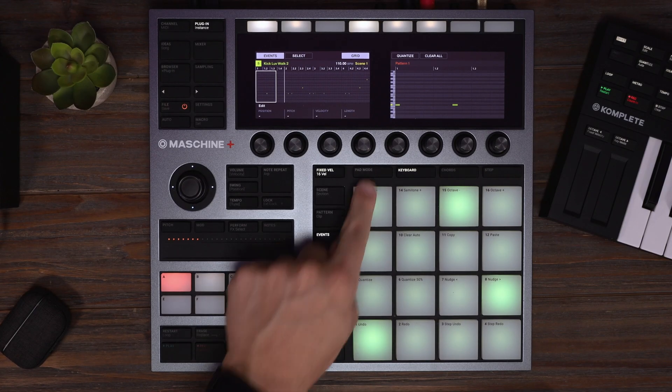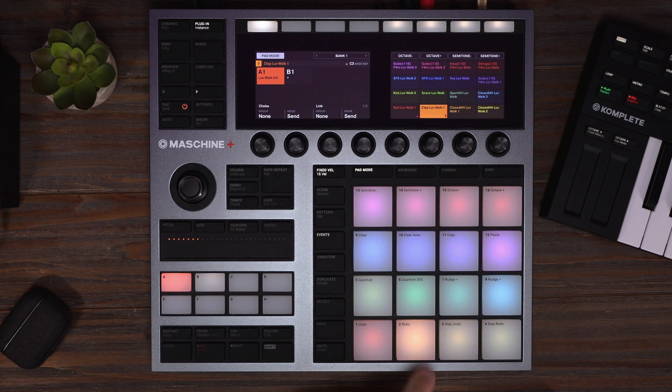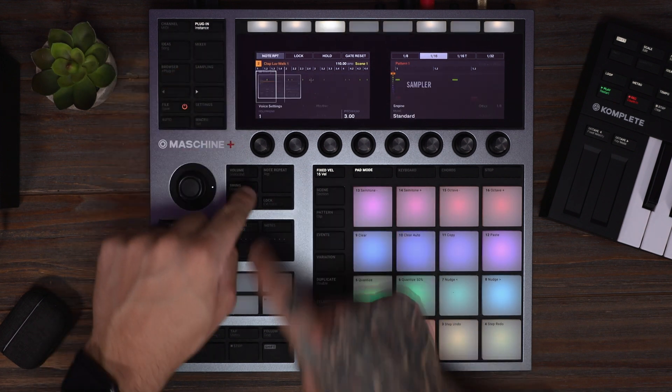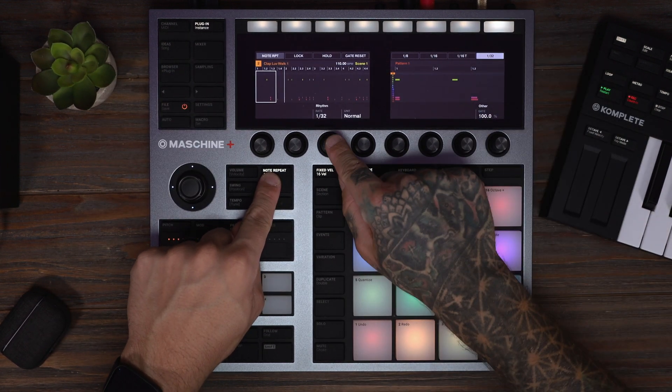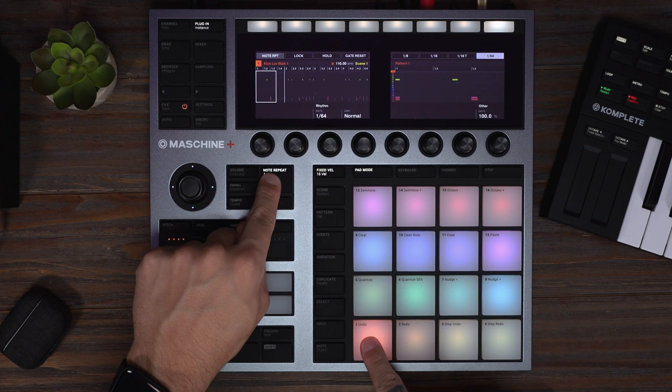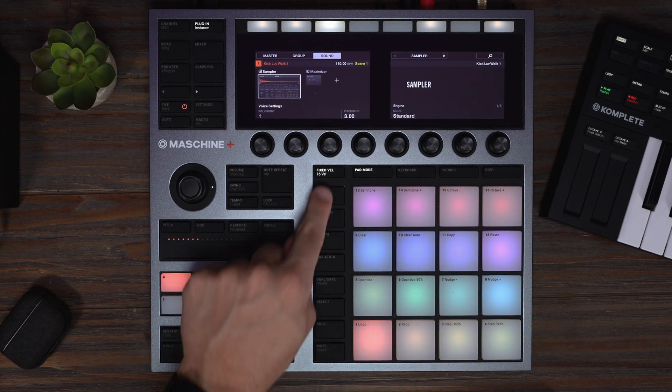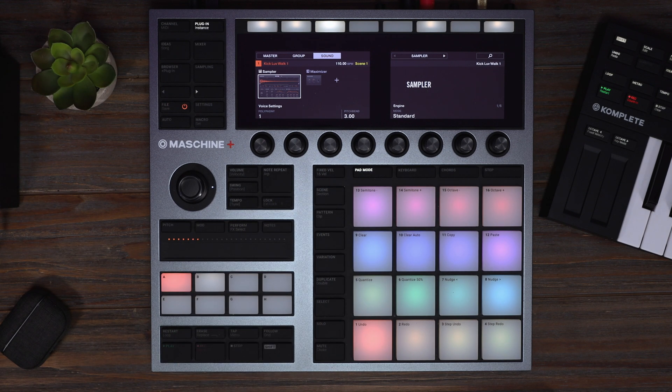808 sounds great — now let's layer it with some drums. I want to do something cool with my kick drum using note repeat, so I'm going to make it a switch as opposed to a toggle and change this to 64th notes. I'm just going to let this loop and layer in some hi-hats as well. Let's also turn off fixed velocity to give it some dynamics.